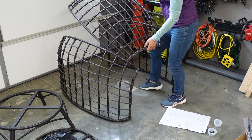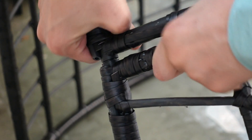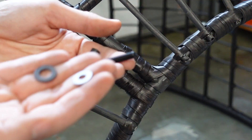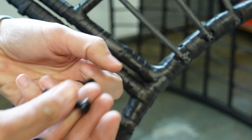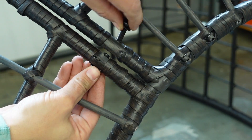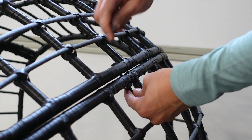First we placed the three main pieces together. They just fit into place and secure with bolts and washers. Everything is tightened with two allen wrenches, which were included.